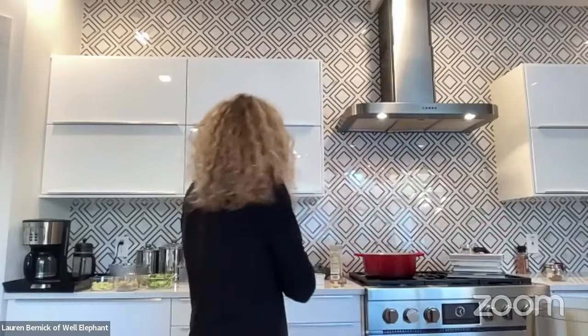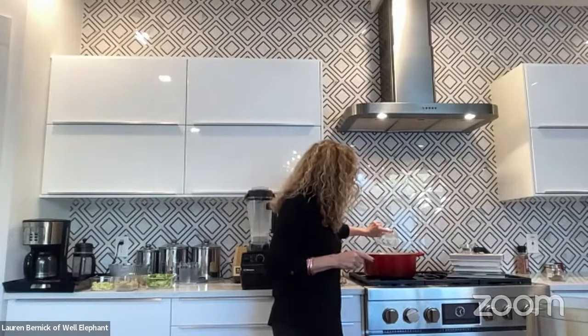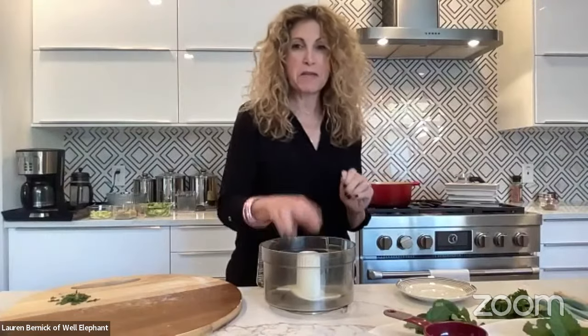Lauren is back with the cashew milk ready. She checks her recipe — she's famous for leaving things out. She realizes she forgot to add the garbanzo beans with the carrots and celery, so she adds a can of drained, rinsed garbanzo beans now. Then she transitions to starting the hummus, which will go into the Jennifer Aniston salad as part of the dressing.